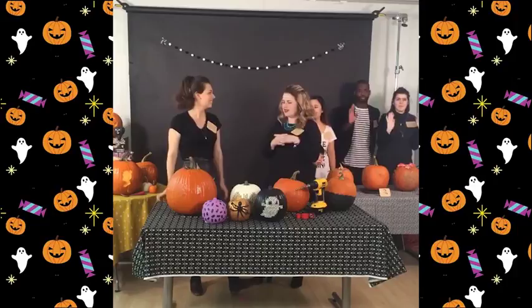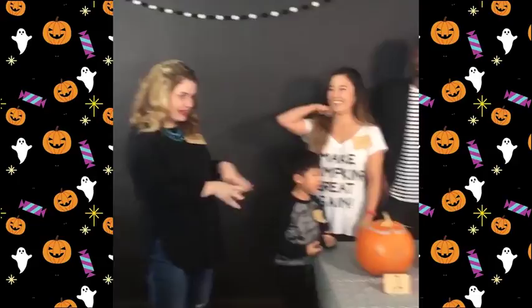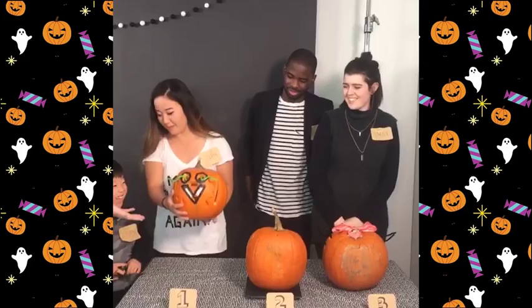Hi guys, we're back for part three of our Halloween extravaganza, and now it is time to reveal our contestants' amazing pumpkins. They went a bit rogue and added a lot of props — I'm going to say they were very inspired by Mandy with their designs.